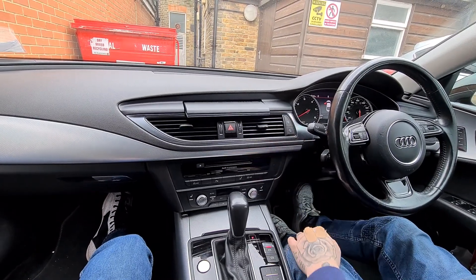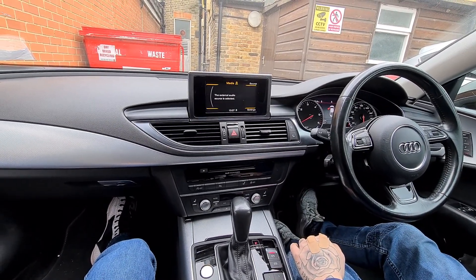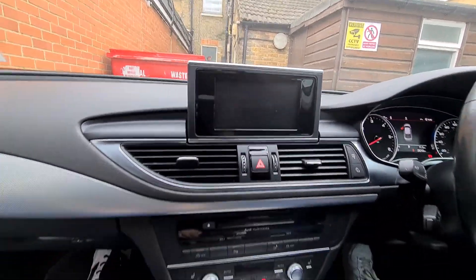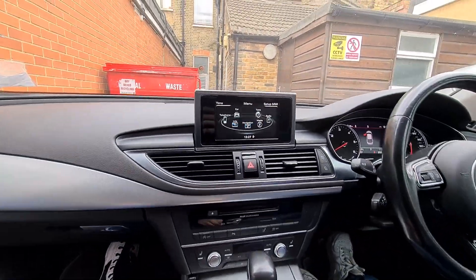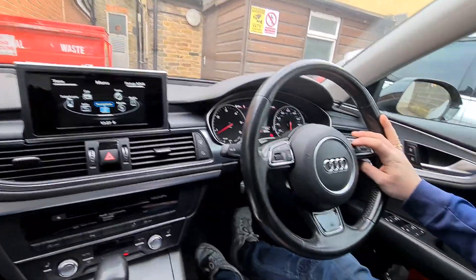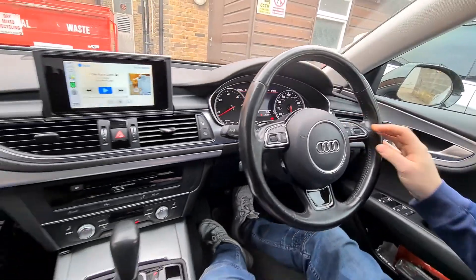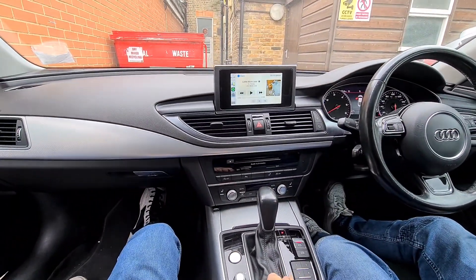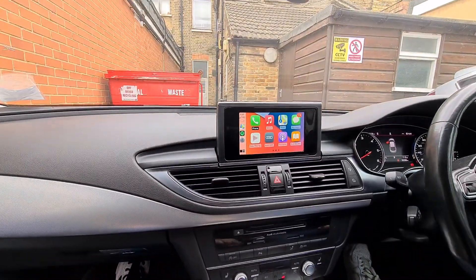Today we fitted Apple CarPlay onto this 2016 Audi A7. You can see the original unit here. If I hold navigation, route guidance is not active — it will go to the CarPlay unit itself, and from there I can have whichever I like.